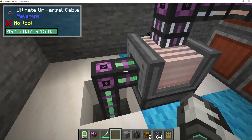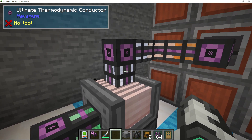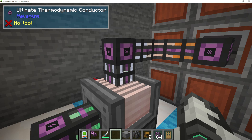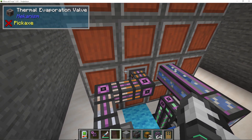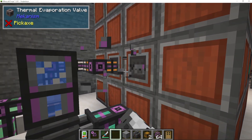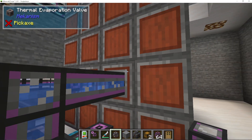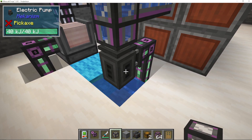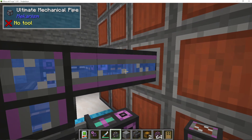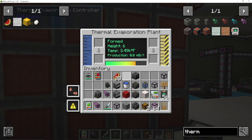What we're doing is getting our ultimate universal cable into a resistive heater, then pumping out with a thermodynamic conductor the heat and putting it into an evaporation valve. You pump the heat into the valve. You're going to need another valve for the water. If you want to use just Mekanism, I'm using an electric pump — I've got a video on how to use the pump on my channel. So we're pumping in water, we're pumping in the heat, and that is basically heating up the water and making it into brine, and that will happen passively.